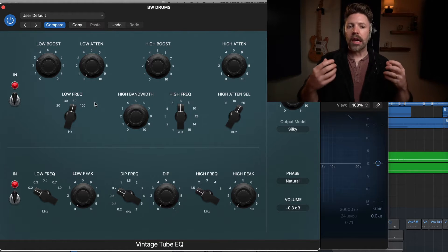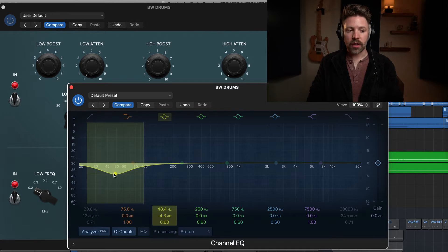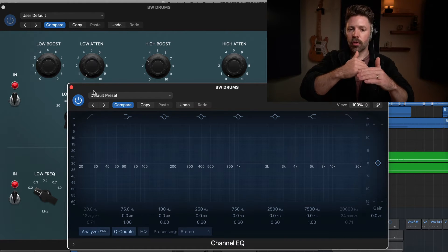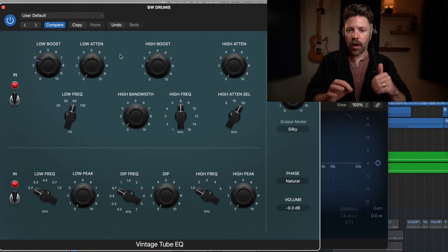The Vintage Tube EQ is really good for adding low-end and upper-end smooth emphasis. It's a little quirky in how it's set up because in the low-end, you can actually boost and cut at the same exact frequency. This is the boost amount, and this would be how much you're cutting. The frequency is selected — here it's at 60 hertz. Now, why would you boost and cut at the same frequency? They're not technically the exact same frequency based on the way the EQ curves work, and you can get a cool low-end boost that cleans up right above it. That's the Pultec trick, if you've ever heard of that — and it can be really cool on bass guitar.